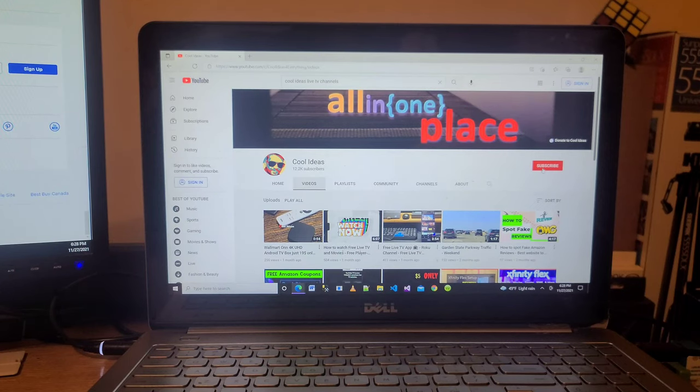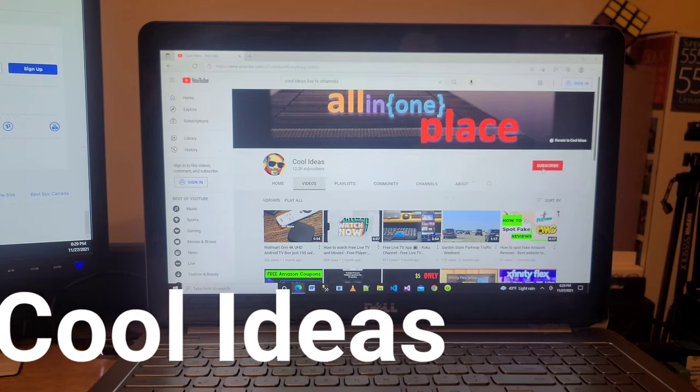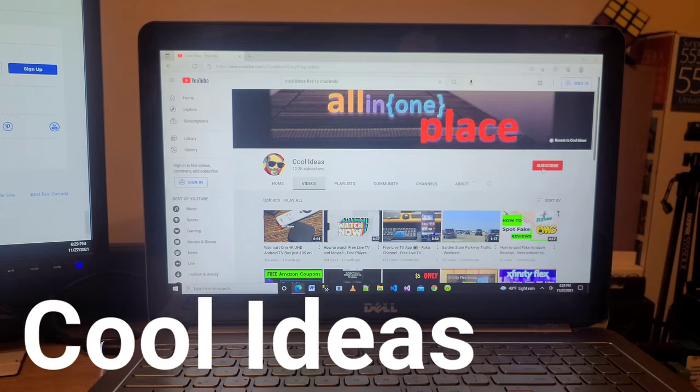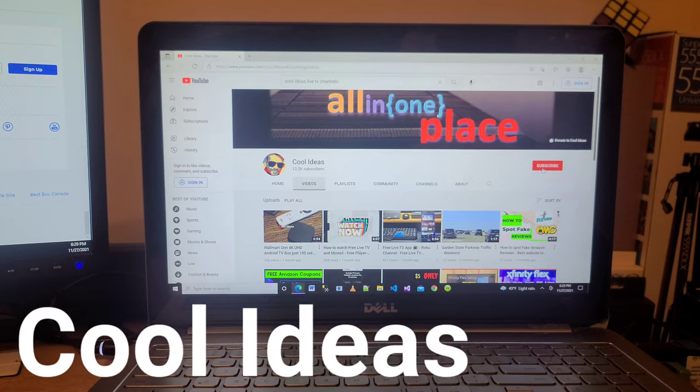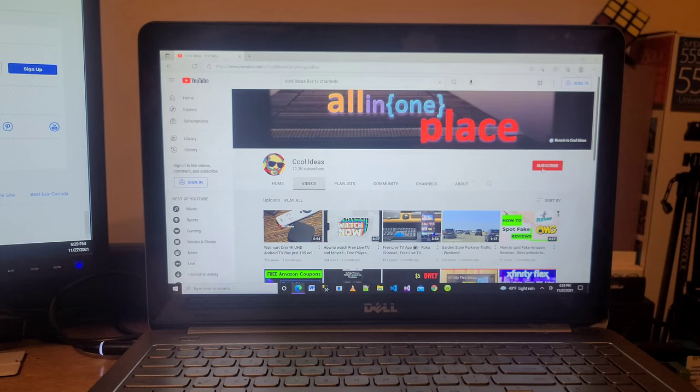Hello YouTube and friends, welcome to my YouTube channel. If you have not subscribed, click on the subscribe button and also click on the notification bell icon so you will get a notification when I upload new videos. In this video I am going to show you how to connect your Amazon Fire TV Stick to your laptop so you can enjoy your Fire TV Stick content on your laptop.